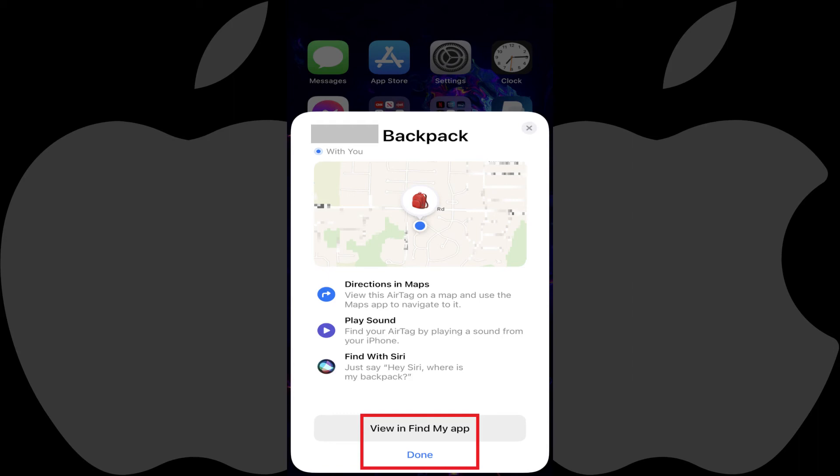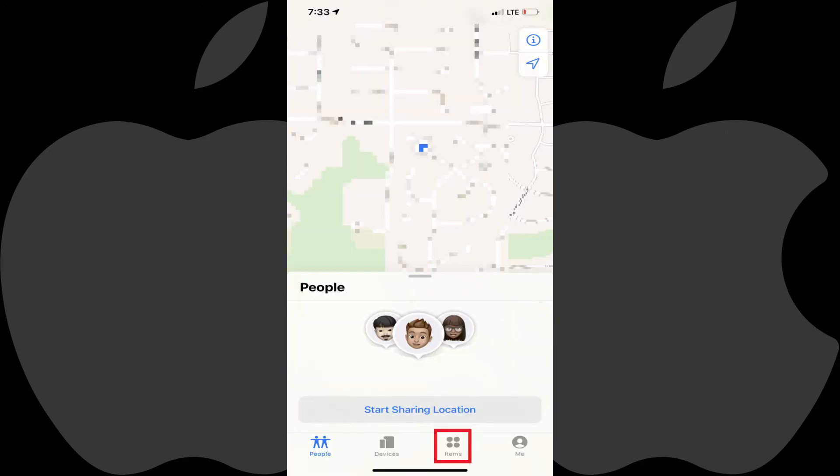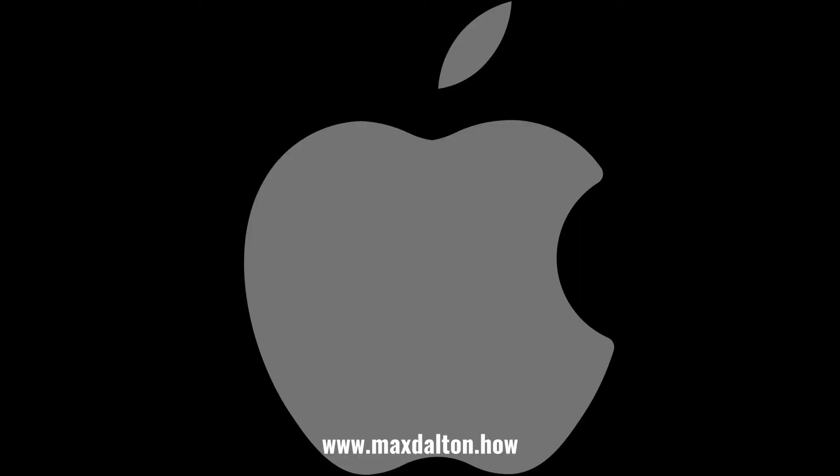You can access your Apple AirTag going forward by opening the Find My App, tapping Items, and then tapping the name of your AirTag. Let me know if this video helped you out in the comments below. If you liked what you saw here, click the video links on the right side of the screen to check out another video, or click the logo on the left side of the screen to check out my tutorial website at www.maxdalton.how.